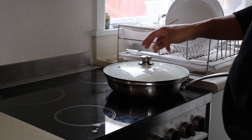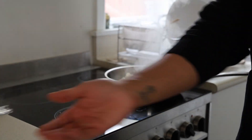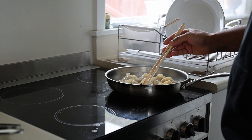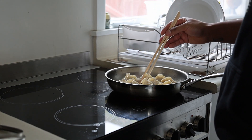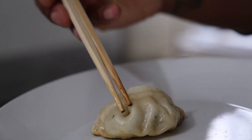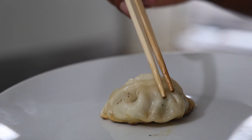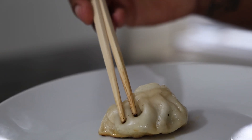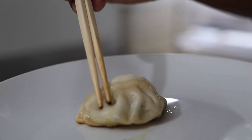About three to four minutes later I'm going to take the lid off. I'm giving them a slight move around and if they come unstuck like this one, we're good. That's a good color on the bottom. You can also see the skin — it's bouncy, not hard, it just looks different to how it went in. That tells me it's cooked.